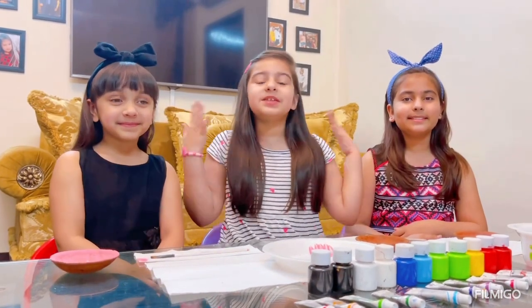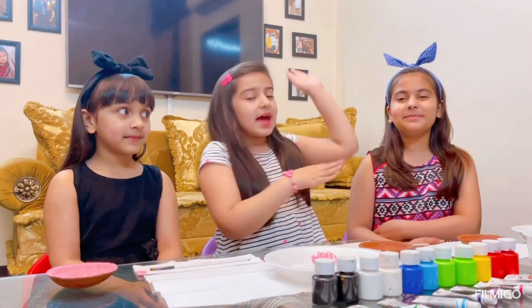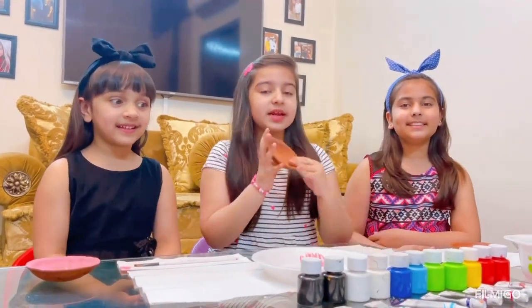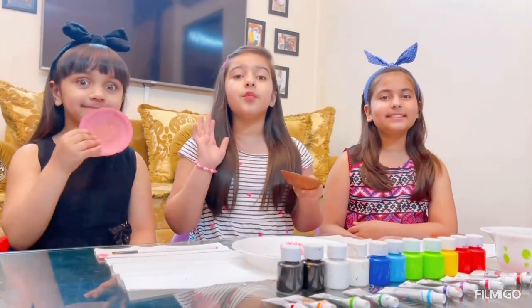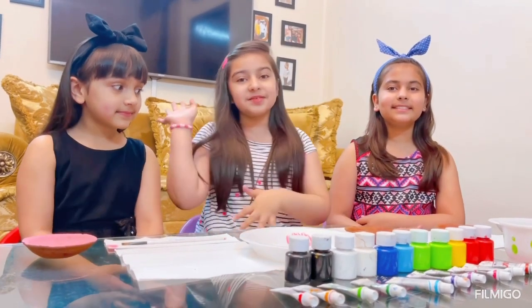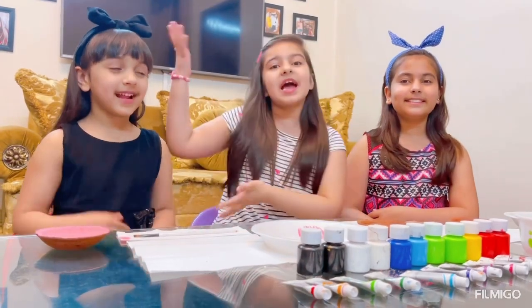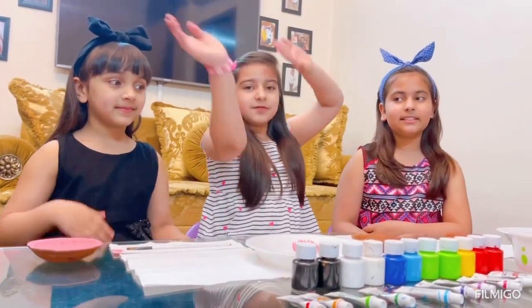Hey guys, what's up! It's me and I are from An Owl OMG, and today we are here with Mariam. We're going to be decorating these plain clay pots, and this is a really good activity for sleepovers. Mariam is my cousin and I was my sister. Please go and subscribe to their channels, Mariam OMG and I'm the OMG, and be sure to subscribe to my channel. Now let's go on to the video!